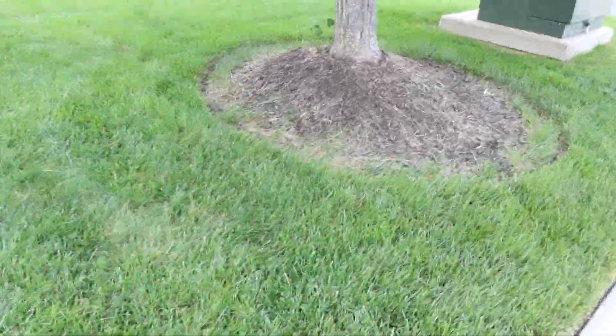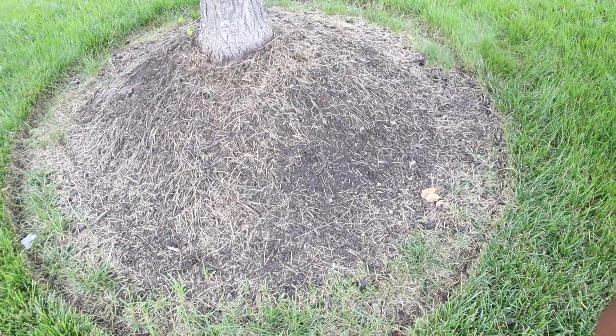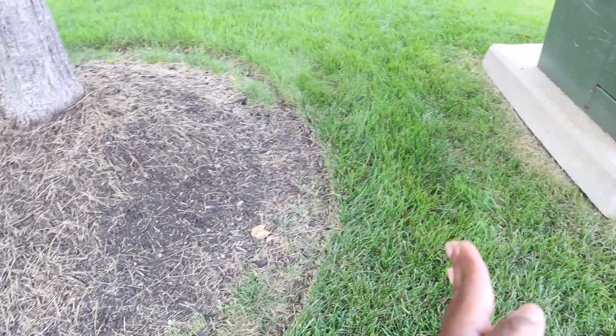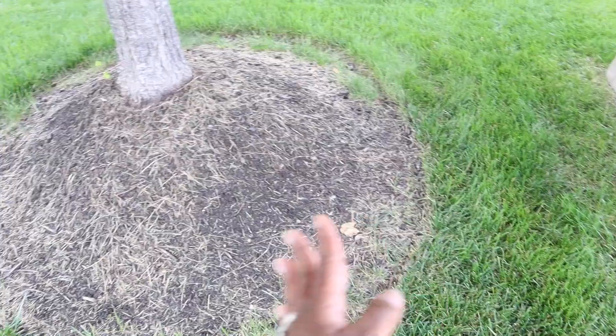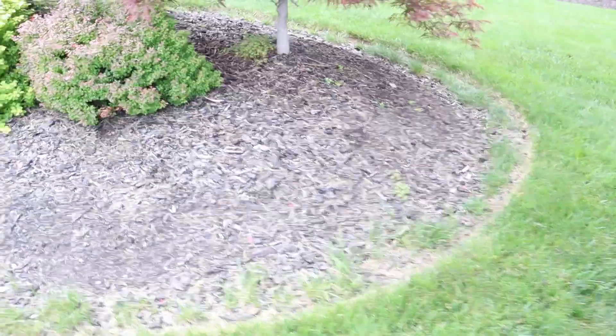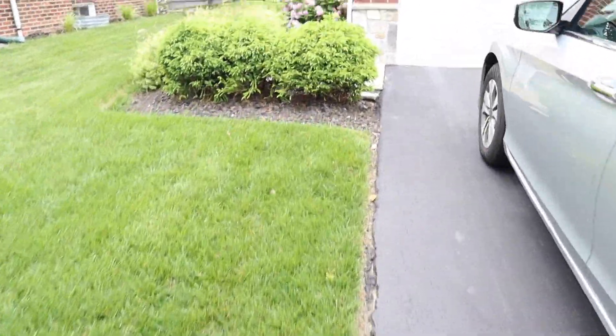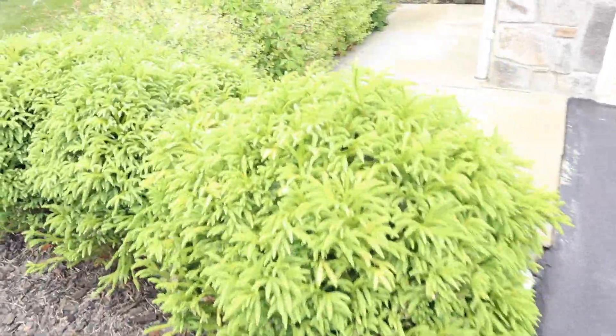This is our tree, our property line, and literally right there. Thankfully, that's not on our property — that's on theirs. But this is ours, so we have to remulch that. And then there are some places in the back too that we have to remulch. This is also our tree in the front — remulching this — and then on this side, remulching all here, all of this.